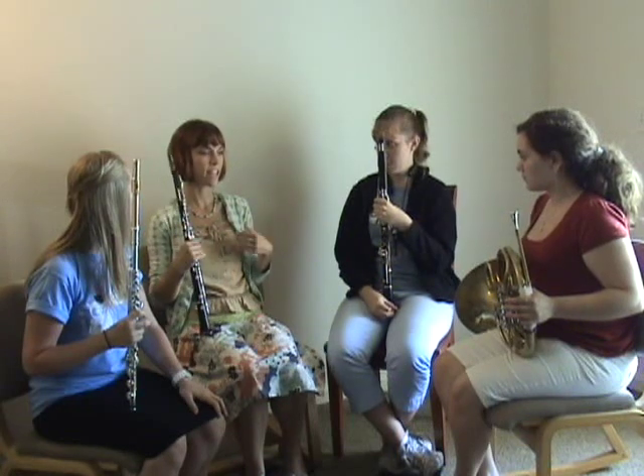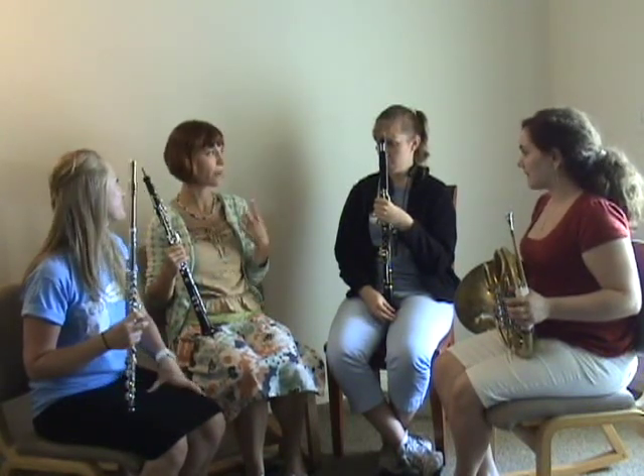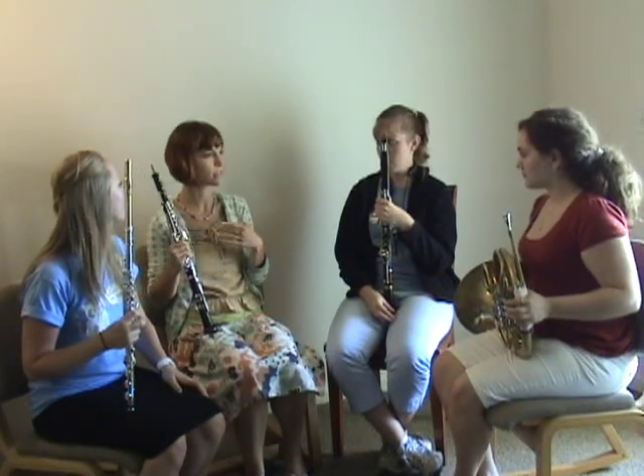Notice that the dialogue between the musicians is enhanced by the ensemble games. The musicians understand the task at hand and the dialogue is a means of helping the ensemble play better together.